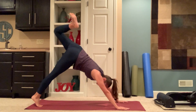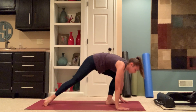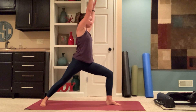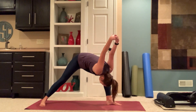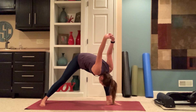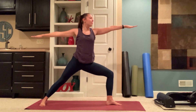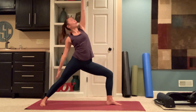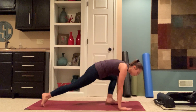Left leg lifts. Bend your knee and open. Stepping it through — warrior one. Exhale, warrior two. Interlace hands behind your back. Inhale, lengthen. Exhale, humble your warrior. Inhale, warrior two. Flip your palm, reverse. Exhale, hands to the mat. Vinyasa.